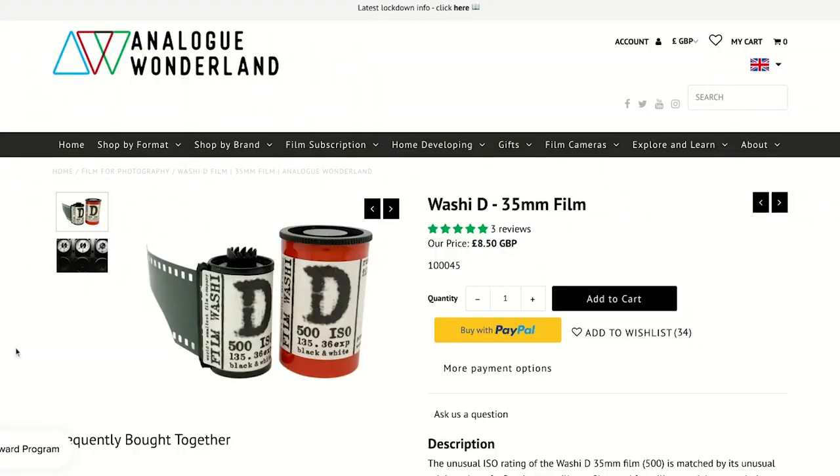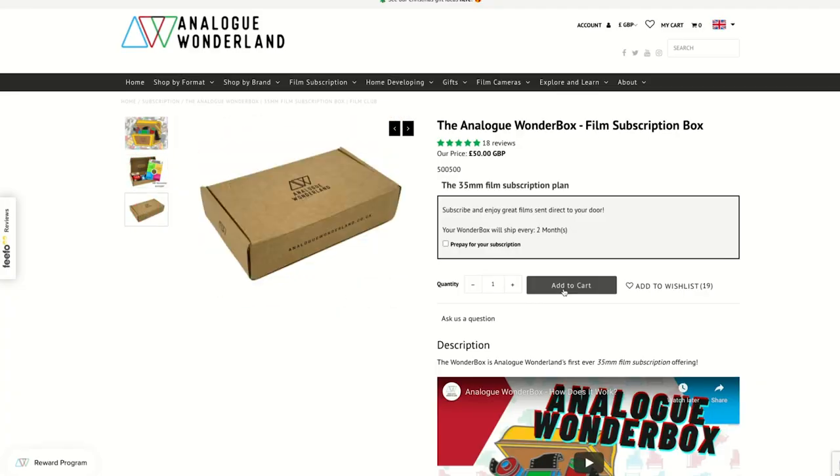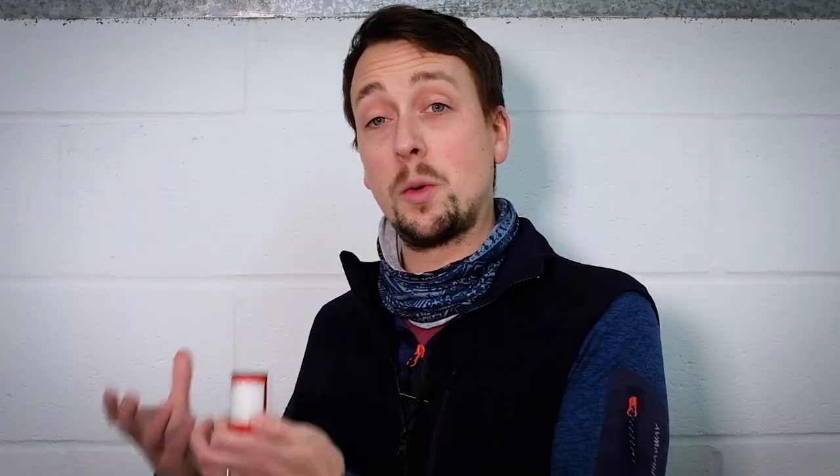I'm really excited to see what you guys shoot with it. The three reviews on the site already are all five stars, which is always a promising start for any film, and the sample photos have been gorgeous. If you're a Wonderbox subscriber, this is the second of the January films — we've carried on the Soviet theme from last week's Cosmo photo into this one. I'd love you to experiment a little bit with the differences. The ISO is one big one, but whereas Cosmo can give you really lovely atmospheric grain in the shadows, this one is going to be much crisper and cleaner. ISO 500 will be able to cope with less light and still produce brilliant images.